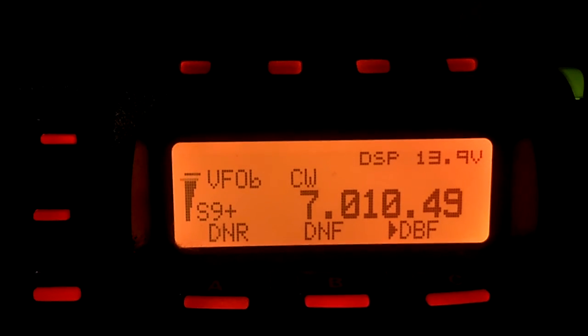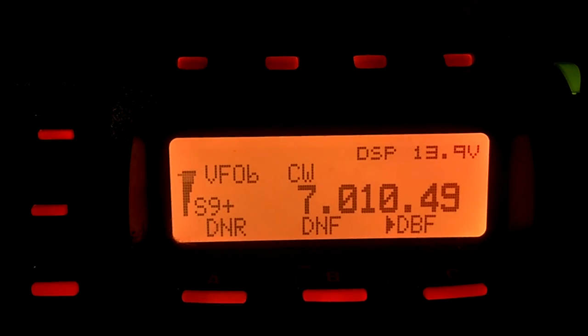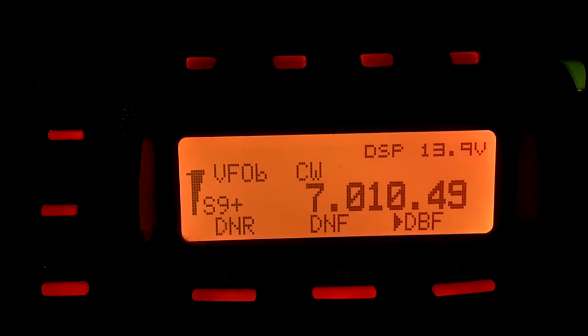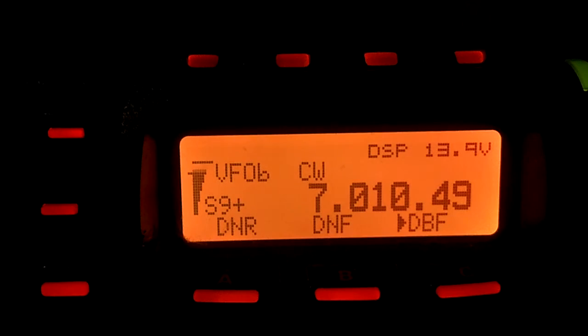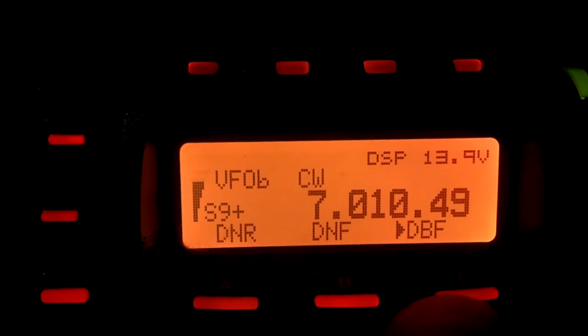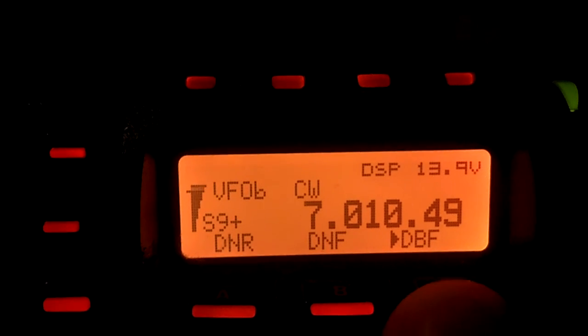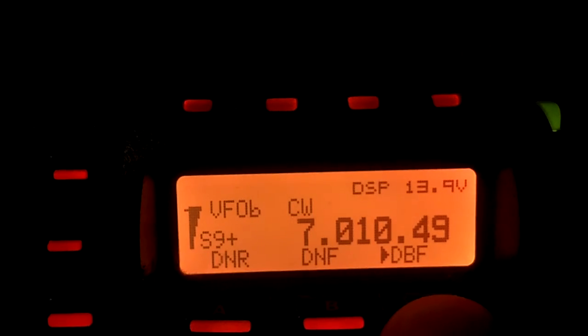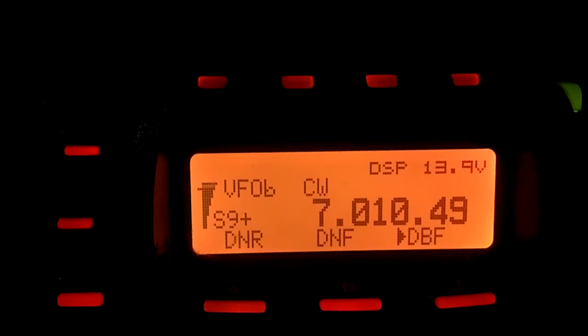I have owned the Icom version of this radio, the DC to Daylight 706 Mark II G. And the DSP leaves a lot to be desired — it's not even in the same ballpark. I'm not a big Yaesu fan. My main radio is an Icom 756 Pro 2. But in this case, the Yaesu wins hands down.